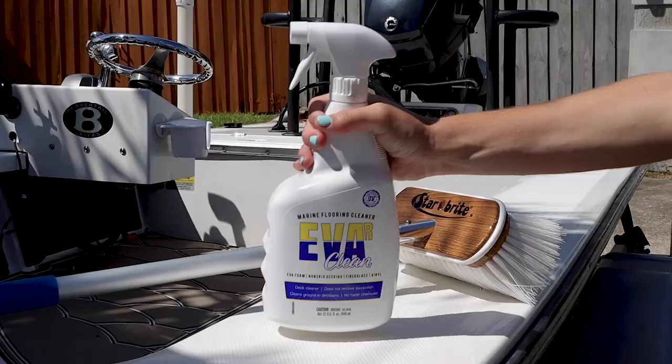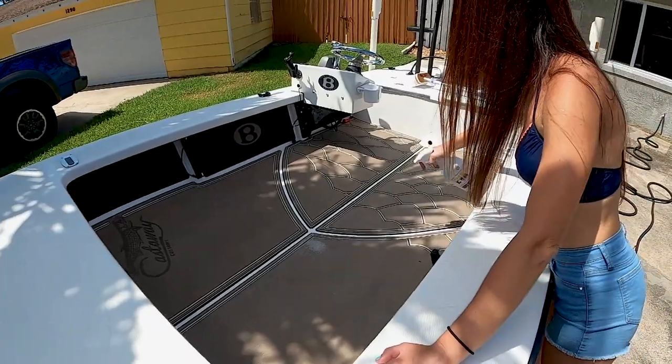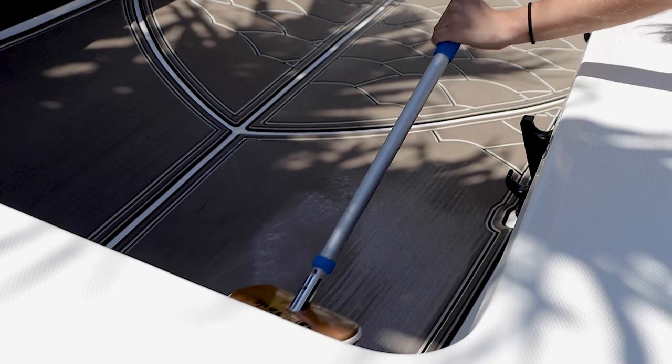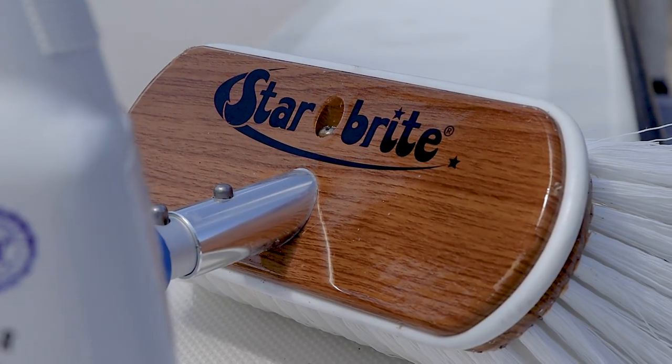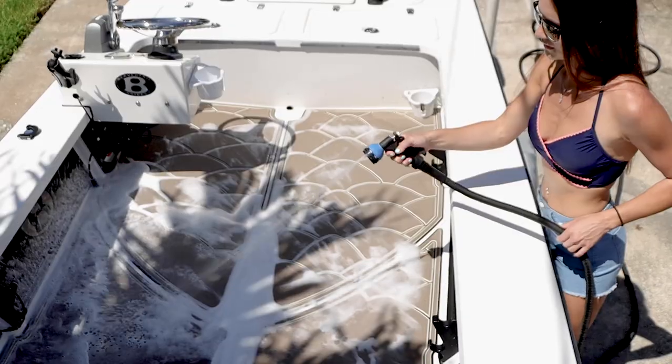Then you're going to spray EverClean over the areas that you'd like to be clean. Take your deck brush and spread it evenly, and now you're going to allow it to sit for two to three minutes, and then give it a good scrub with your deck brush. And lastly we need to rinse the boat off.